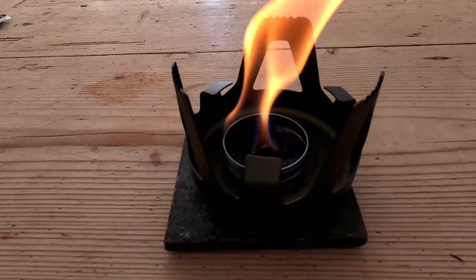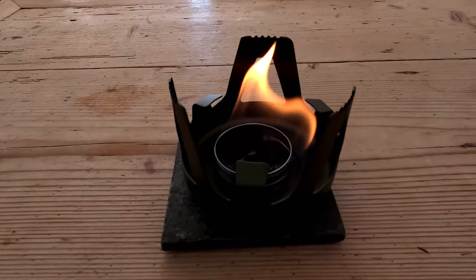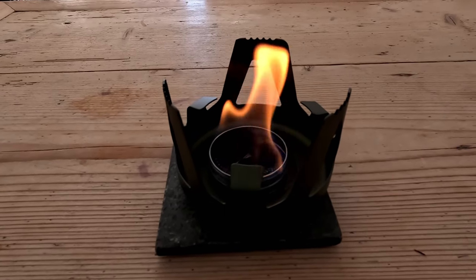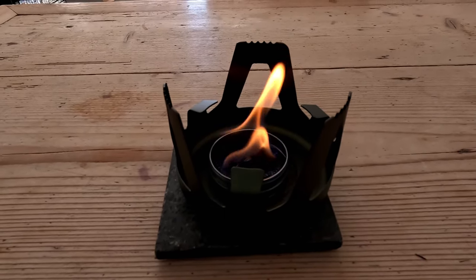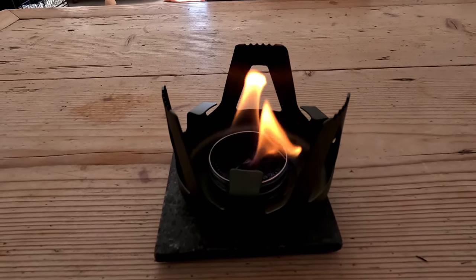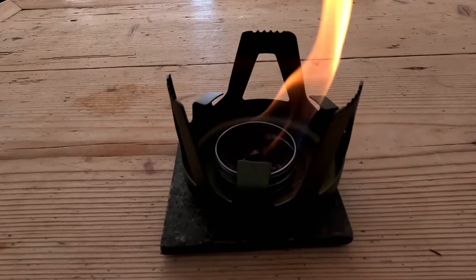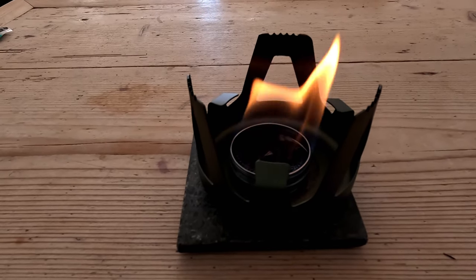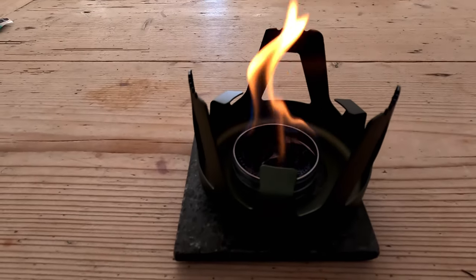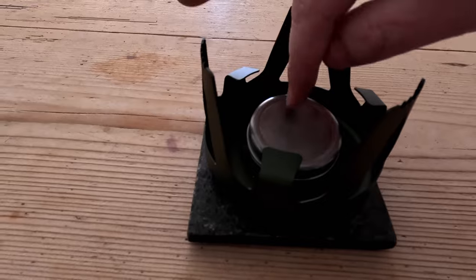This has been burning for about 15 minutes now and I reckon there's probably another five to ten minutes in there — ten max I would imagine. Which is not bad, so you're guaranteed you can probably get quite a decent amount of water boiled outdoors, just using a windbreak and stuff. To extinguish it we're just going to use the lid.